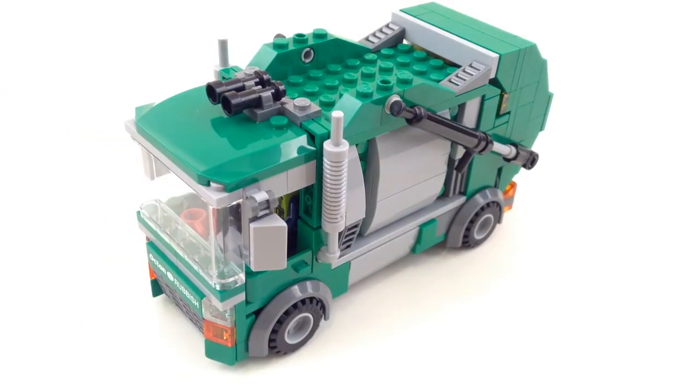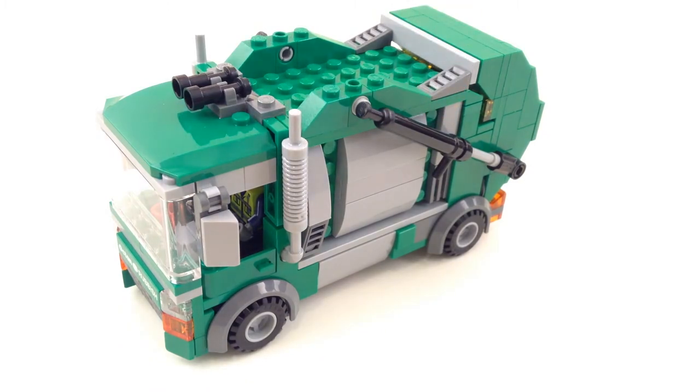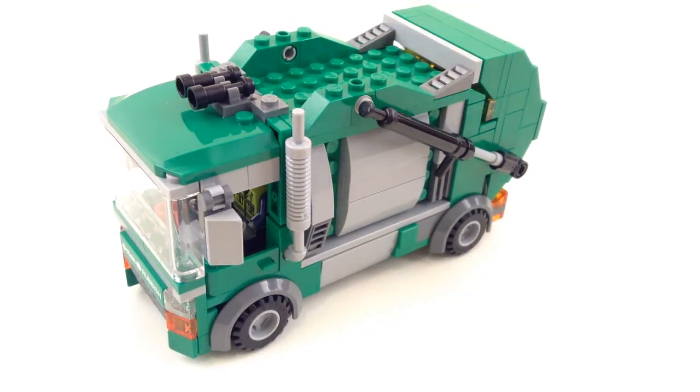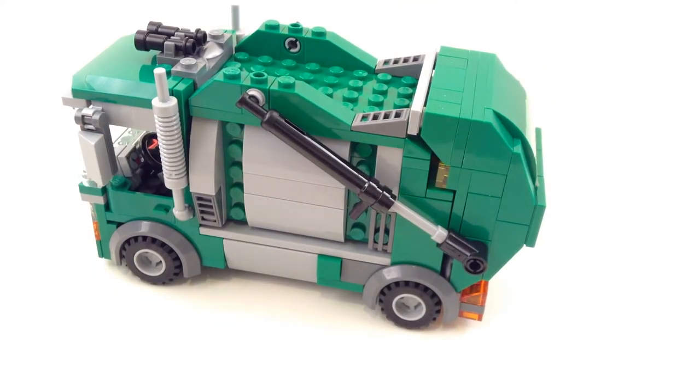Let's get into the functions of this thing. As you can see there are pistons. Now there were pistons on the Trash Chomper set but they did not actually move or do anything at all. Getting these pistons to work was actually the very first goal I had with this garbage truck. There were a few main things I really wanted to do: use the round pieces on the back, have the back open, and have pistons that actually worked. So here we go — pistons that actually work.